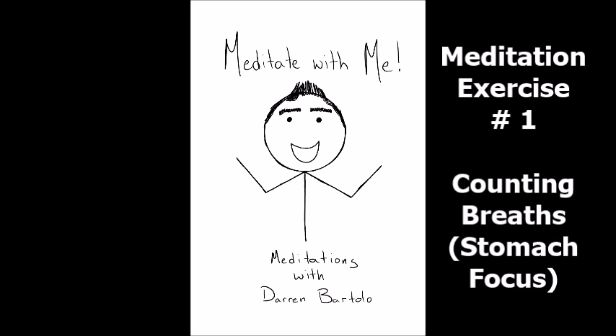As thoughts come into the mind, accept them with no judgment. This is normal. Just bring your focus back to your stomach gently moving.